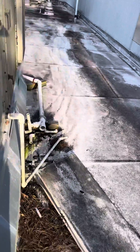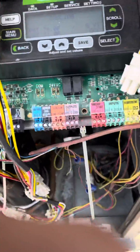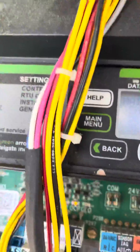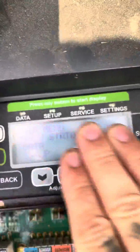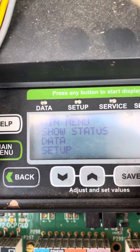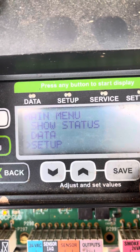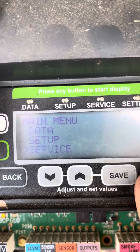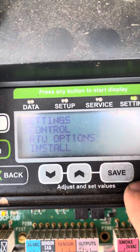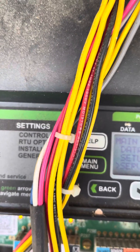So this has been a question when you've got Lennox units with a Prodigy board Gen 2 in it, and you're on an energy management system — for instance, GridPoint more specifically — and they're set up to run 76 degrees, which is just absolutely insane. That's just not going to cut it. So what I'm going to show you is how to put this into standalone mode.